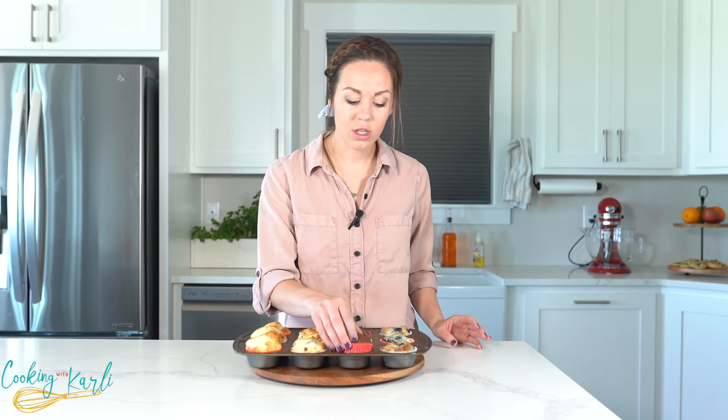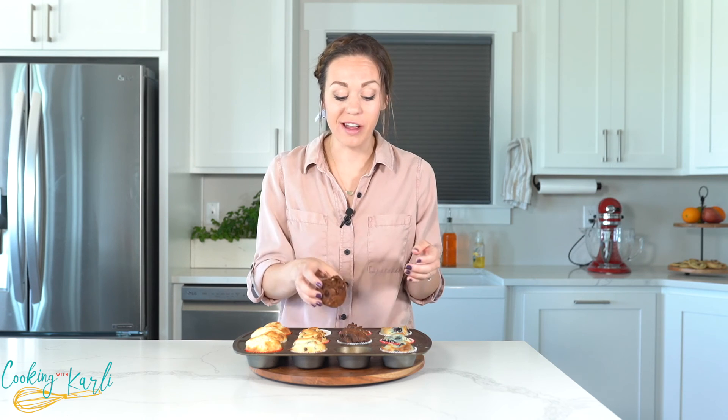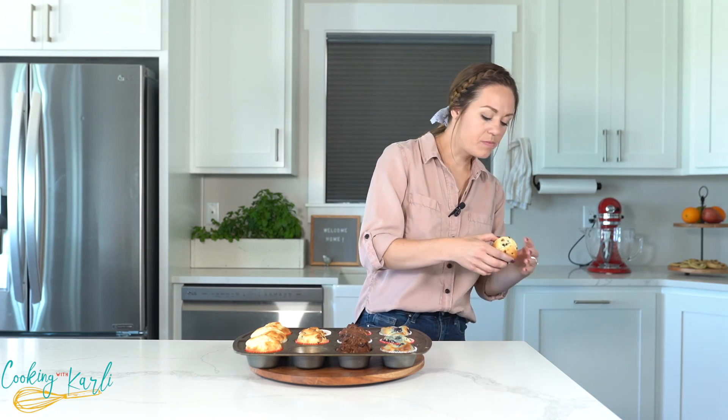Next time you have a hankering for a muffin, you don't need to run to the grocery store for a muffin mix and you don't need to make them from scratch with a bajillion ingredients — all you need is some pancake mix and a few other items and you will have perfectly made muffins. They're so moist! Good chocolate flavor. I think the chocolate chip ones are my favorite though — the mini chocolate chips really make it. Those are definitely my favorite.